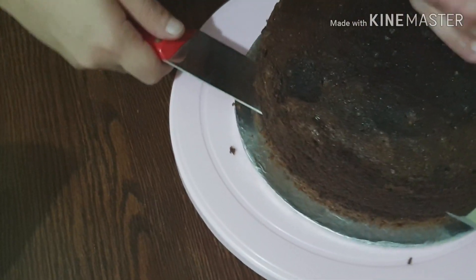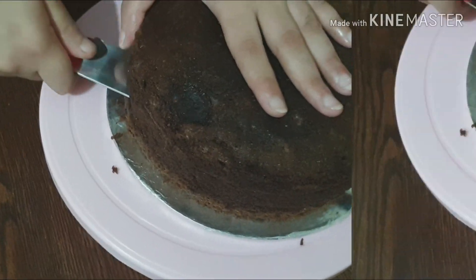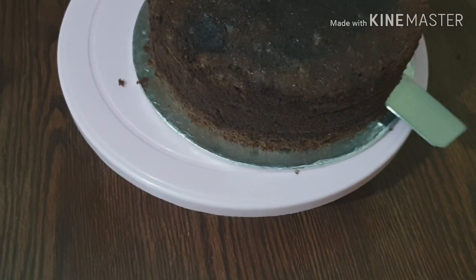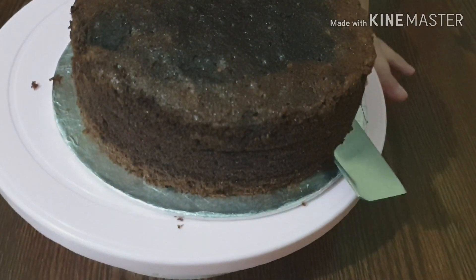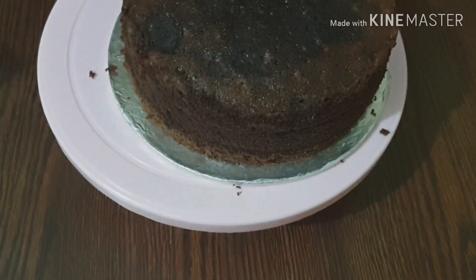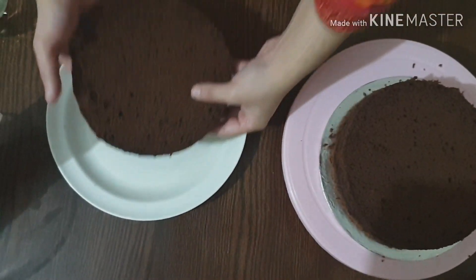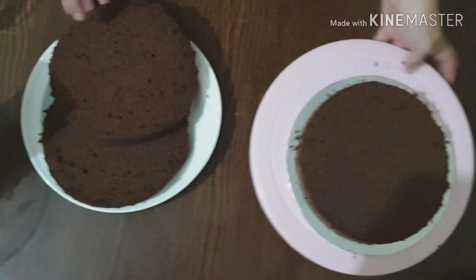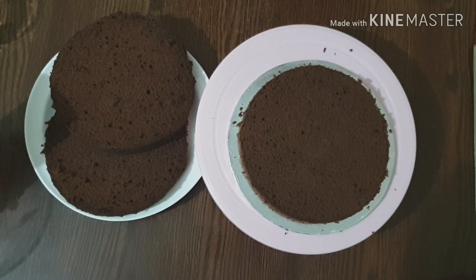You have to cut it evenly, so take your time and do not rush the first cutting. Cut up and down steadily. Now I will show you all three layers — here is the first layer, the second, and the third. You can see it is completely cut.